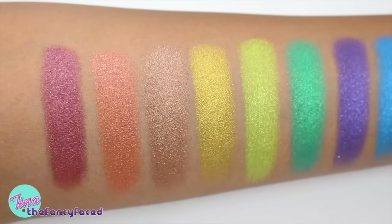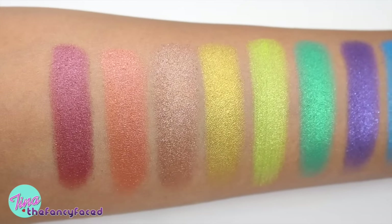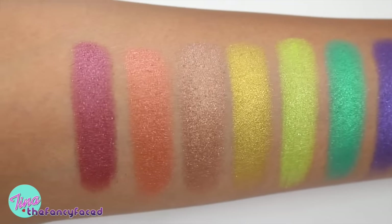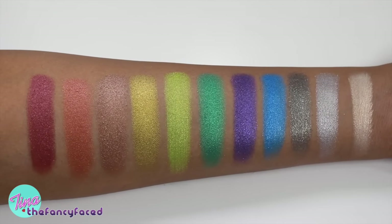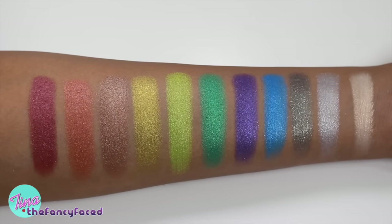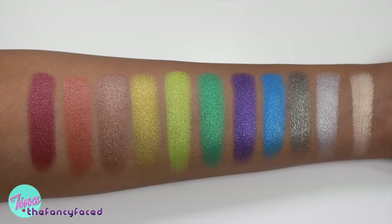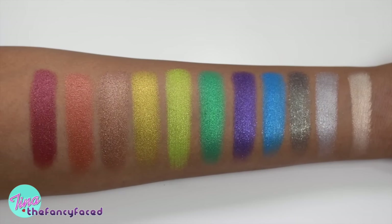Here are those six shades swatched — great pigmentation. The neutral shades are more wearable for most people, the greens are really bright and intense and fun, and the last four are just neutral metallic shades. Here we have all 11 shades swatched on my arm — mostly silvers, golds, and bronzes, but with some nice pops of color.